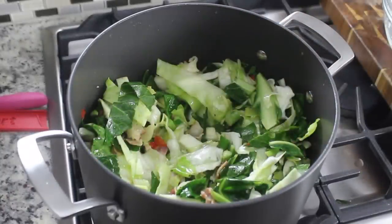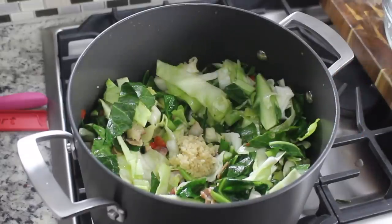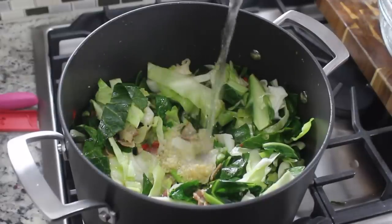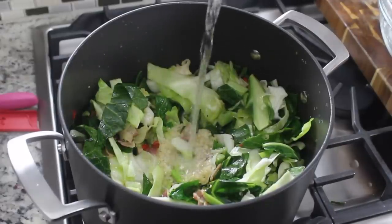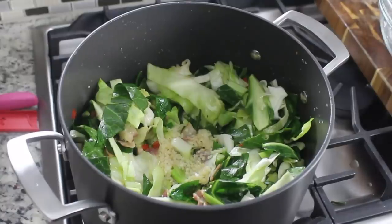Now we're going to reduce the heat to medium, and we're also going to add in some garlic. If you're not a fan of garlic, leave it out, but y'all know I love me some garlic, so of course I'm going to use it. I ran out of chicken broth — I usually use chicken broth, but I didn't have any on hand, so I used water. So pour that in now.